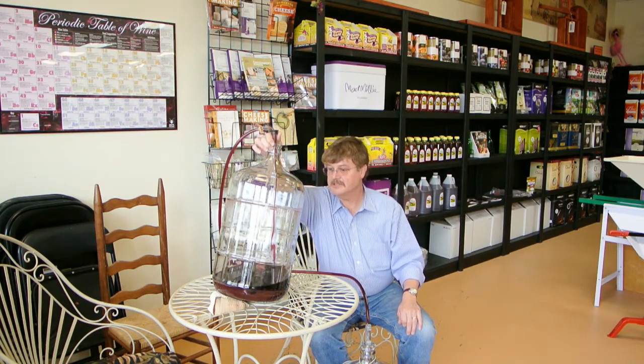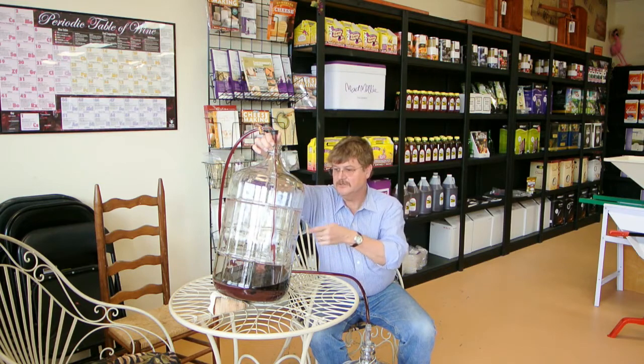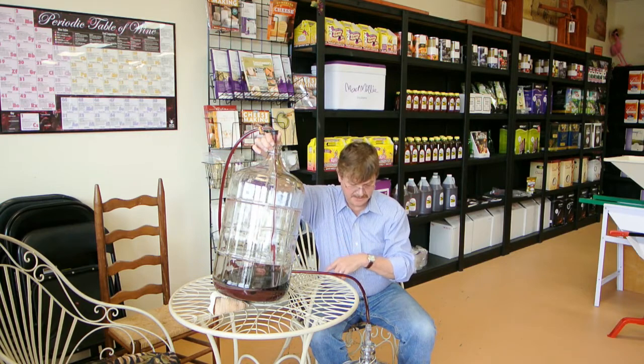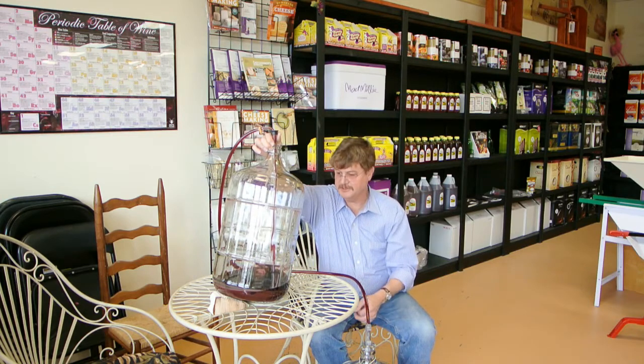So we're getting real close to the edge. What you want to do is keep an eye on the back section — basically your high end. You'll start seeing the yeast actually come up as you're drawing down the liquid — you'll see the yeast sediment on the bottom of the fermenter. So it's important to keep an eye on that and monitor it as you continue siphoning or racking your wine from the existing fermenter into the new clean fermenter.